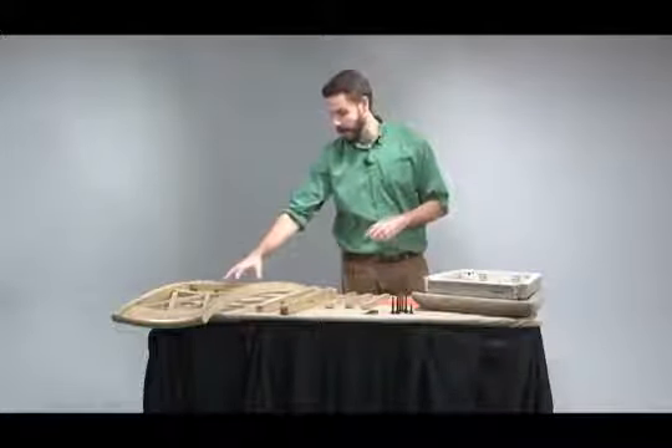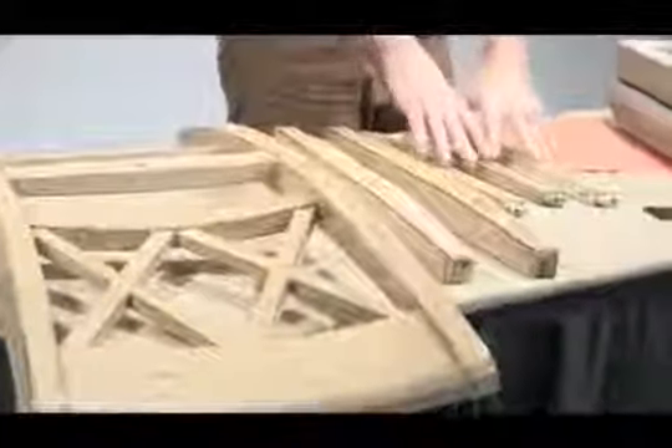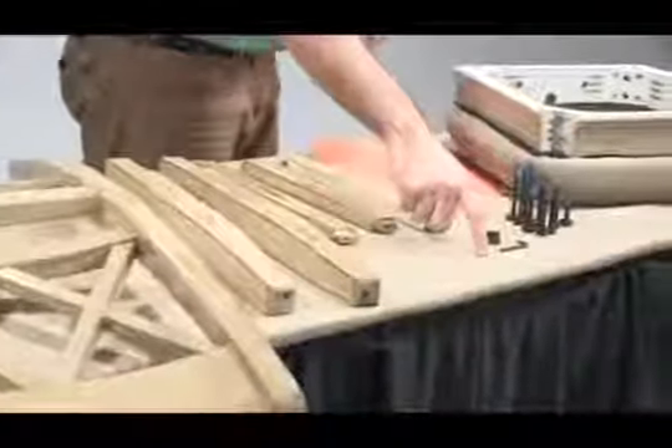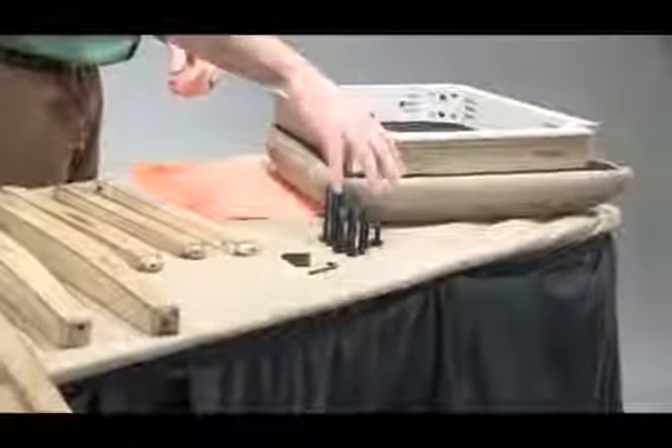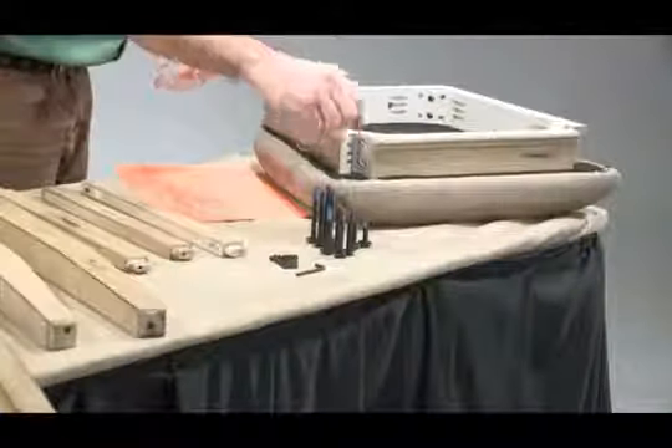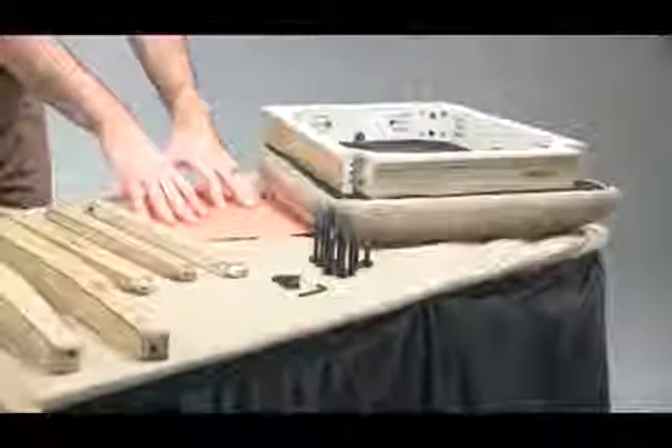We have the backrest, front legs, stretchers, screws, Allen wrench, bolts, washers, and lock washers grouped together by size, the seat, as well as the assembly instructions.